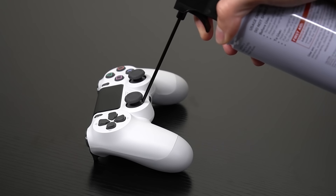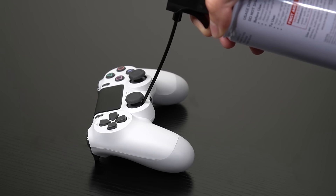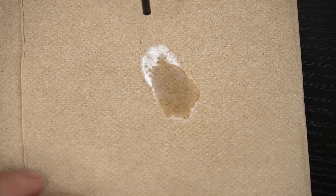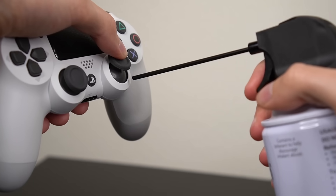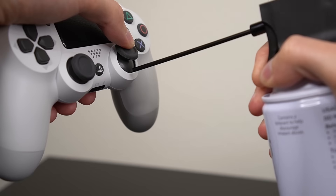Another very common mistake is laying the controller flat and then tilting the air duster to reach the analog — you do not want to do that. The reason why is if you tilt the can too far, you risk blowing moisture from the duster into your analog stick, and that's probably not such a good idea. Instead, keep the duster upright when blowing the air and hold the controller in your hand to prevent this from happening.